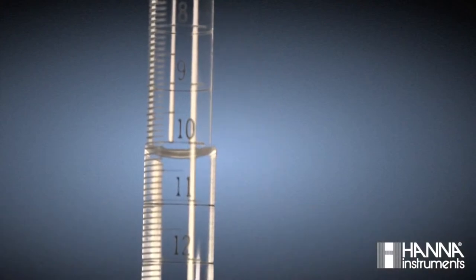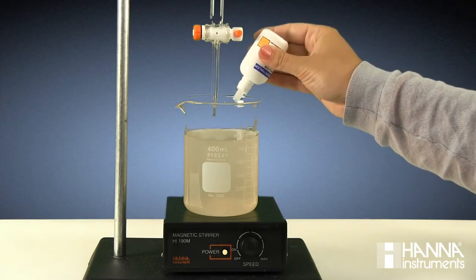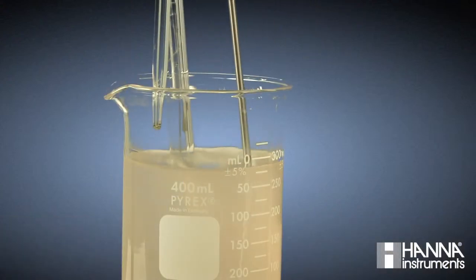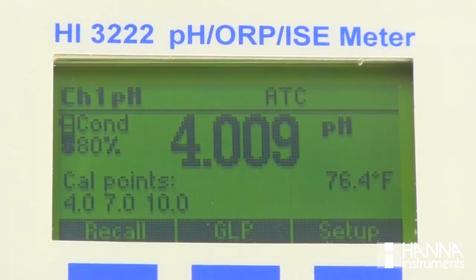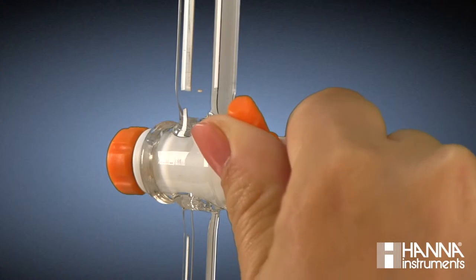Reading our meniscus, we record that our starting volume for titrant is 11.62 milliliters. Once we have our sample stirring, we add four drops of our color indicator phenolphthalein. We immerse our temperature probe and our pH electrode in the solution, making sure the reference junction is submerged. We observe that our starting pH is just above four. Now we can open the stopcock and begin dosing our titrant into the sample.